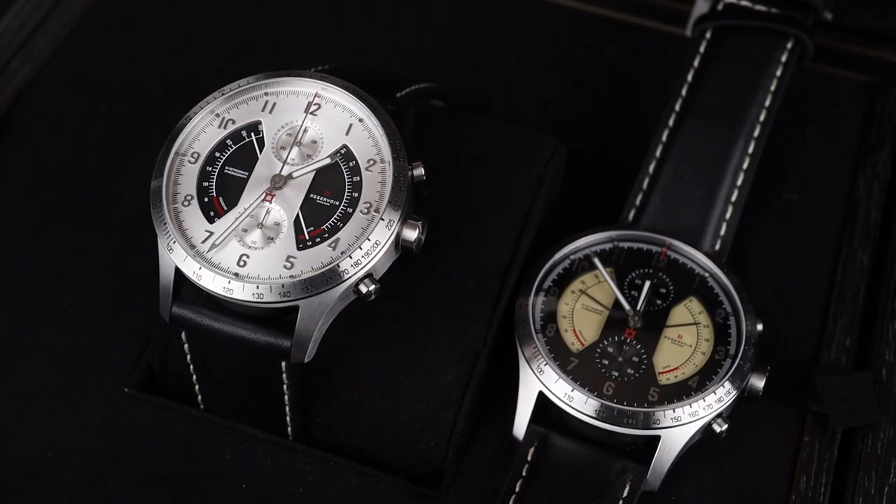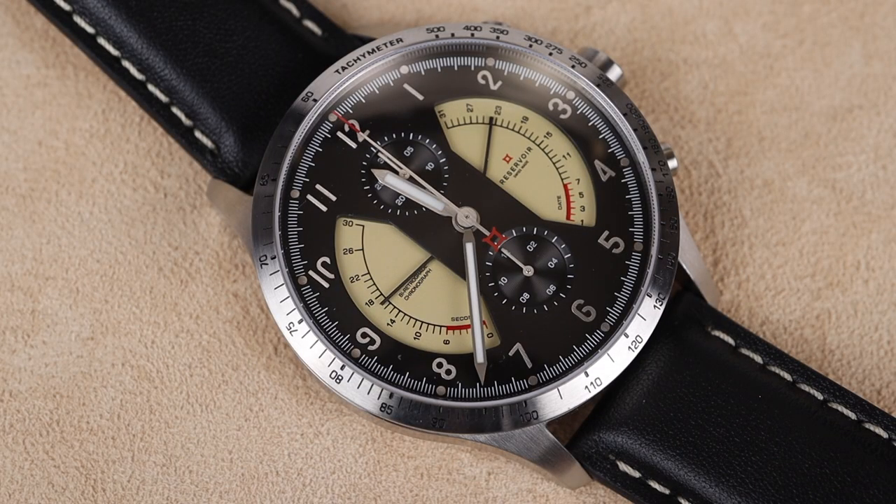The retrograde hands on this Sonomaster are designed to remind us of VU meters from analog stereo amplifiers. Accordingly, the watch overall is a tribute to the human quest for a pure sound. What this comes down to in a watch format however is an extremely interesting and unique timepiece.